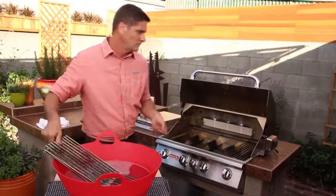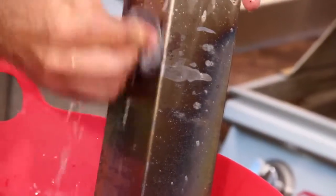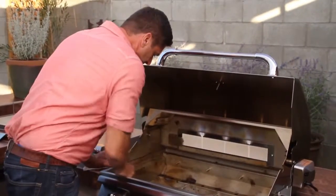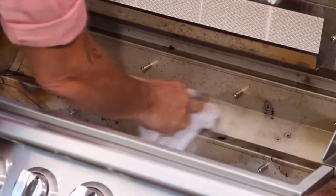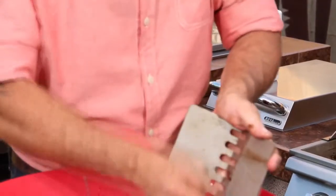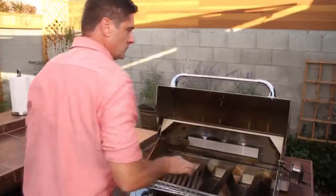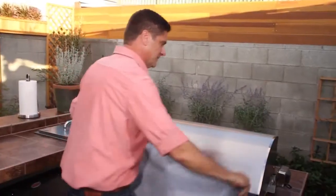Every couple months, remove the cooking grates and the heat shield. Wash them with mild soap and warm water. Use a wire brush if necessary to remove any stubborn burned-on cooking residue. With the grates and the heat shields out, brush down the inside of the grill into the drip pan below. Be careful not to get any of the debris into the burners. Slide out and clean or replace the drip pan. Dry everything thoroughly and reassemble. Wipe down the outside with stainless steel cleaner and cover.